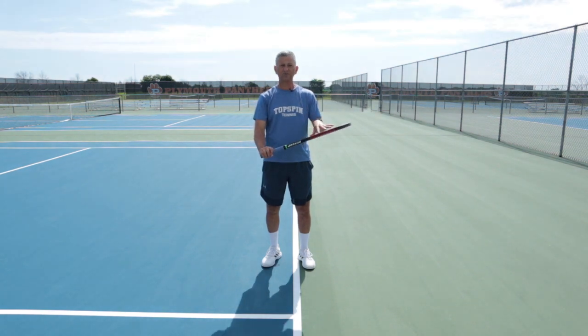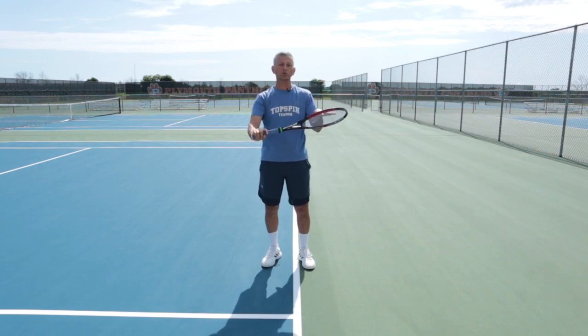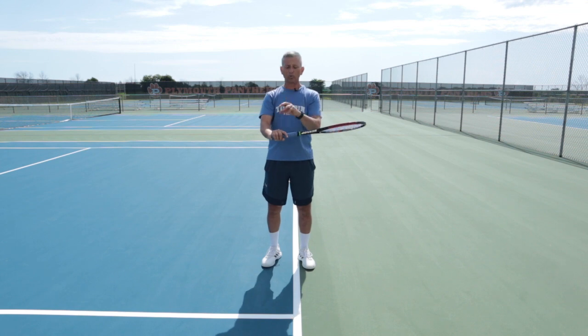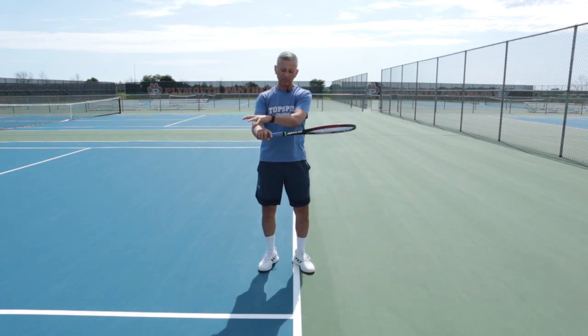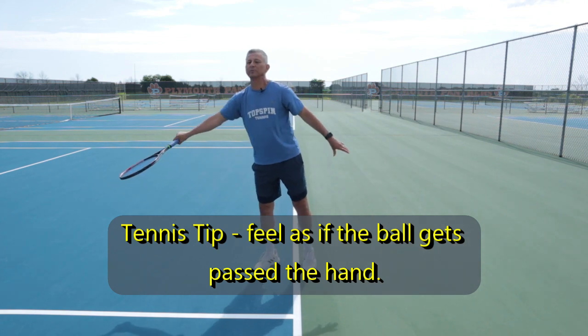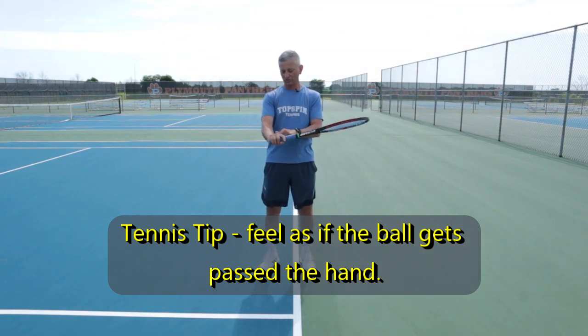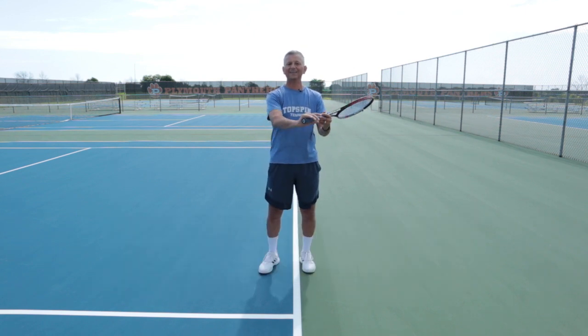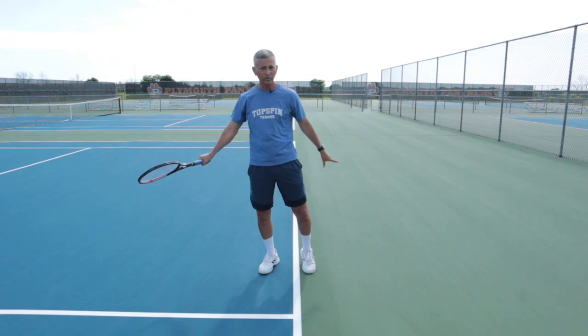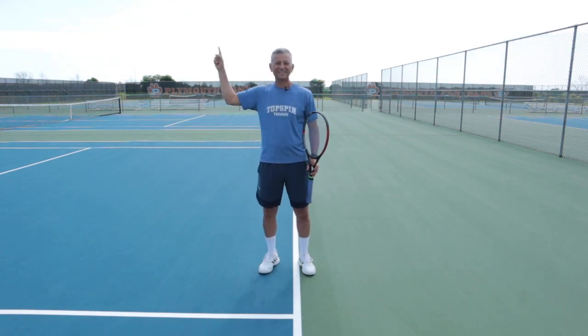Watch again. If I do this on my slice backhand, this is going to open up my racket face. I can hold the ball a little longer because I have that face open. My friend Oscar Wagner talked about almost feeling that ball get past the hand. A lot of us have a tendency to rush and become disconnected. If you can get in this position — show yourself the time, let that ball get past that hand, face is open — when you accelerate, you are absolutely going to knife that slice backhand.